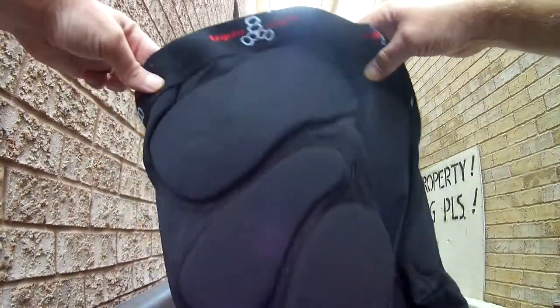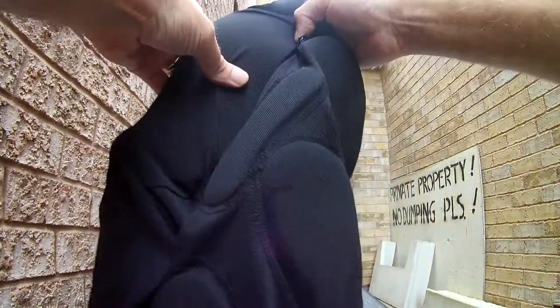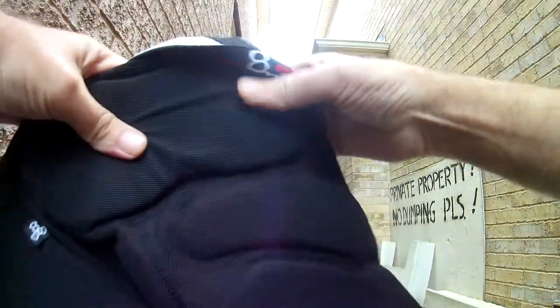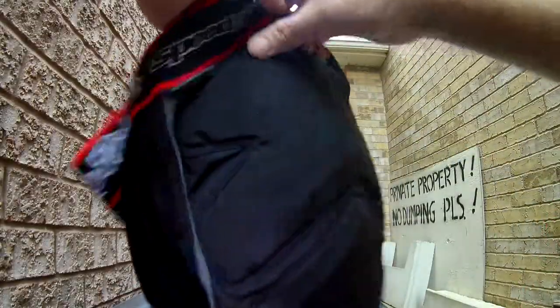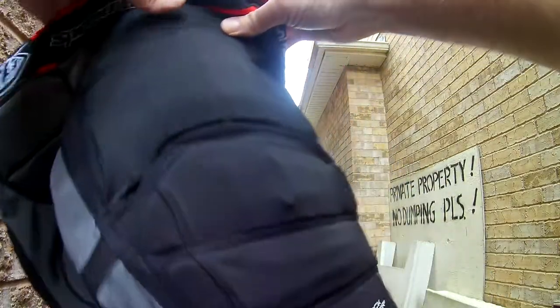Then we have the Triple Eight — these are my son's. You get nice padding all the way down the side, and especially here at the back you have a nice tailbone pad and side butt pads. I'd say these are really good for skateboarding, which is what my son uses them for. It's kind of a hard foam, but they're great.